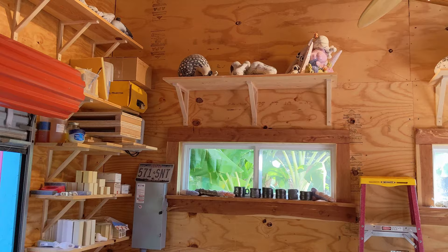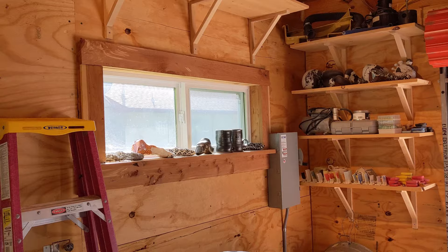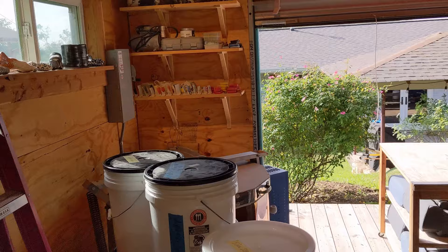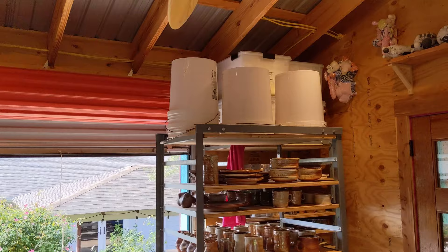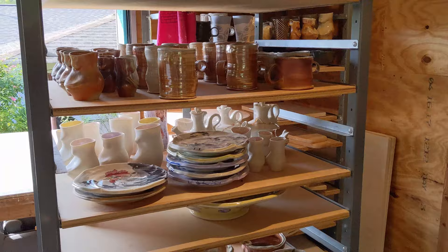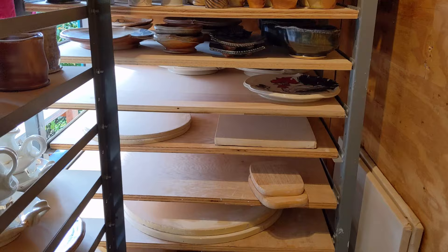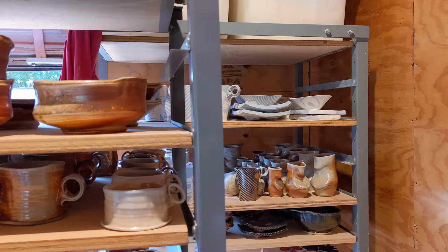I've got two kilns in here. I use one just for the cone 6 glaze fire, and the other I use for bisque and lustre fire. I've got a couple of ware carts that have kiln shelves and also finished pots. I like to keep everything out where I can see it so that when I return to a cycle of making those shapes again, I can refer back to what was successful so that I can hopefully continue to grow.